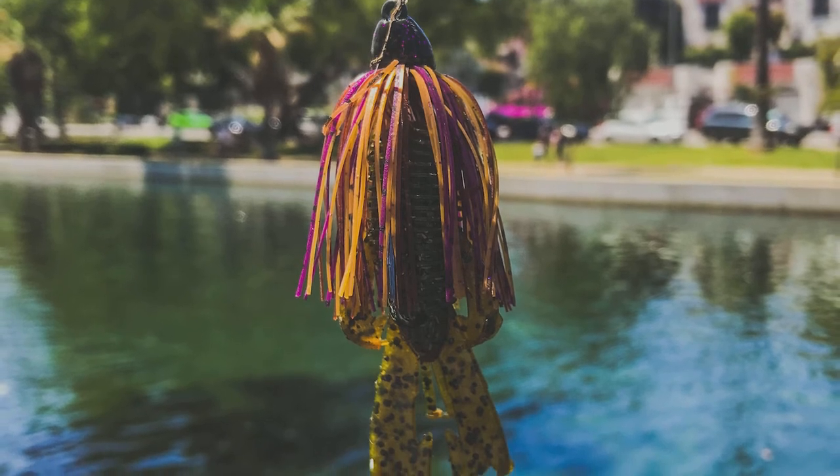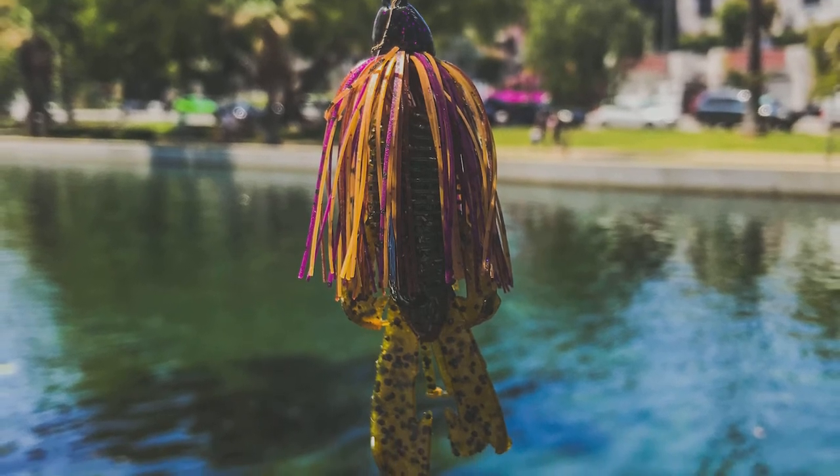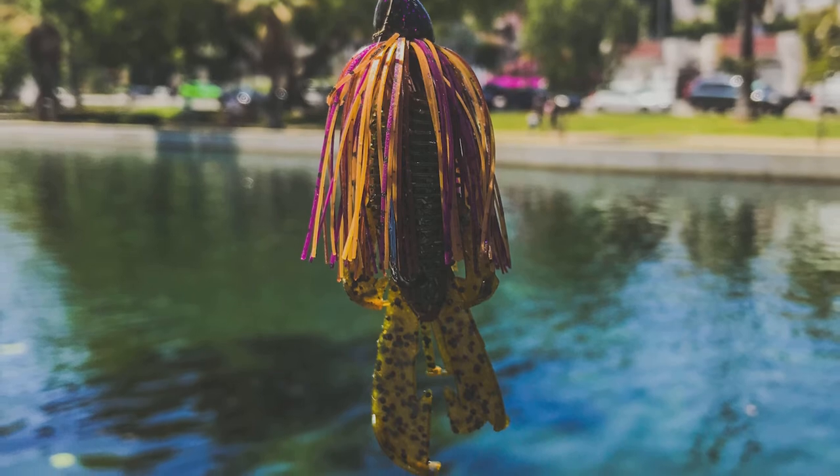I again threw out the Storm Wild Eye Sunfish, but this time he didn't really want it, so I went back to the Trashmaster. The one I had was the PB&J, I think a 3/8-ounce, paired up with a green pumpkin Bandito Bug by Guggen Baits. That ended up doing the trick and I was able to horse him in.